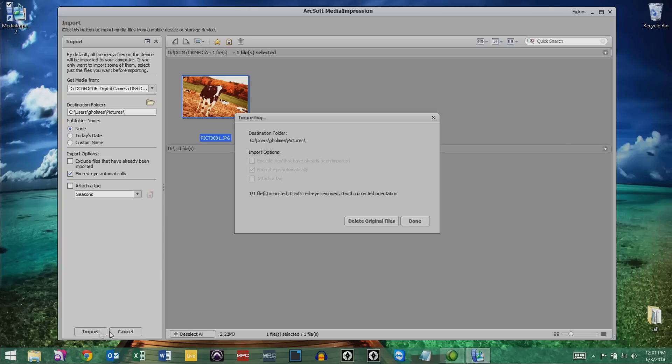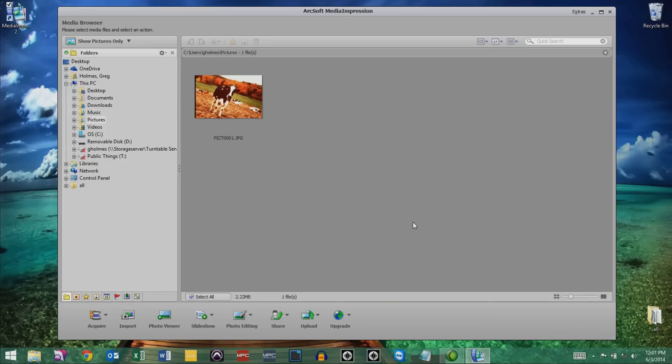Once the transfer is complete, Media Impressions will ask if you want to delete the original files from the SD card. If you want to delete them, choose Delete Original Files. Otherwise, choose Done.